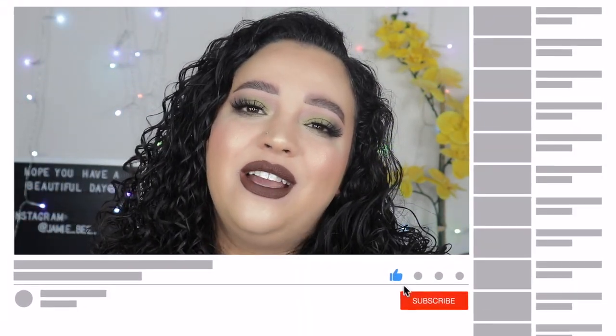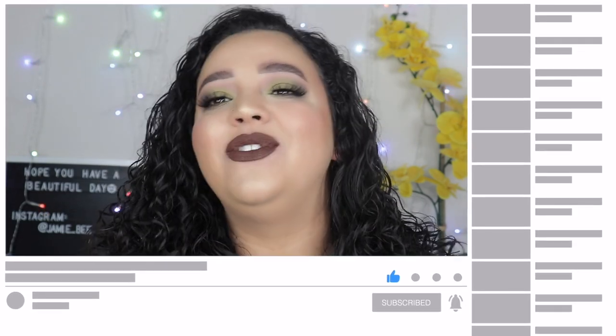That is it for today's video, guys! I hope you liked it — if you did, make sure you give this video a big thumbs up. Make sure you are subscribed to my channel. I do five videos a week and one blooper video every Saturday. I will see you guys on the next one — bye!